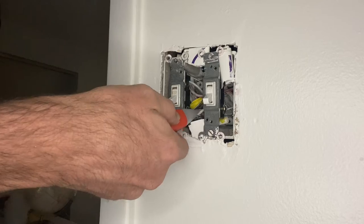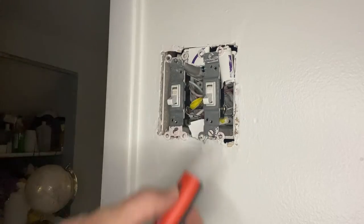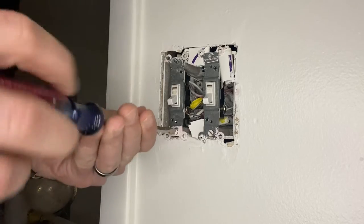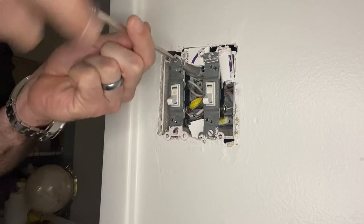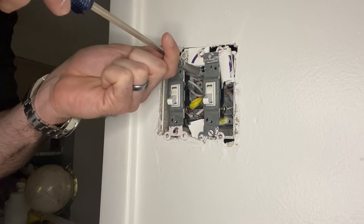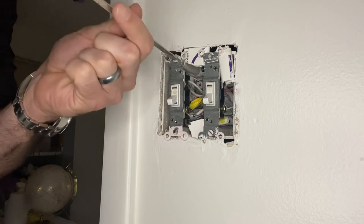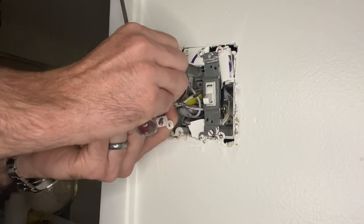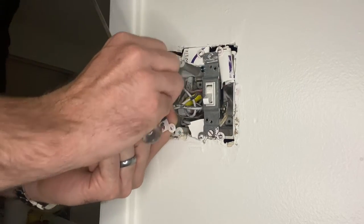Always test it to make sure — never just assume that because the light doesn't work that you successfully killed both switches, or all three or four depending on how many are in the box. Unscrew the top and the bottom. The switches are universal in size so the new rocker switches should fit in there perfectly.